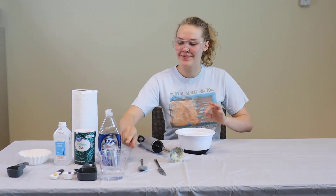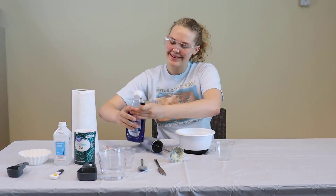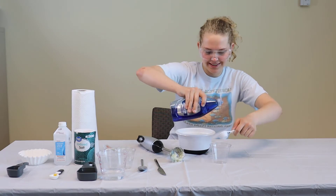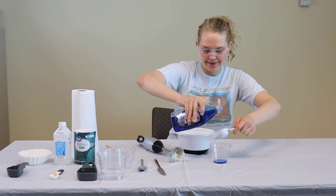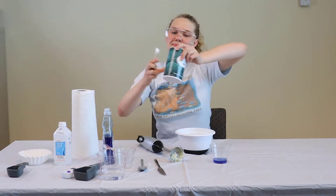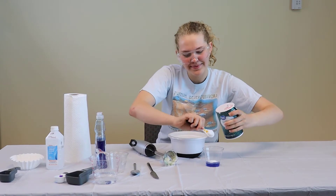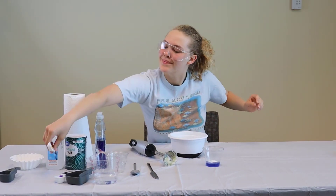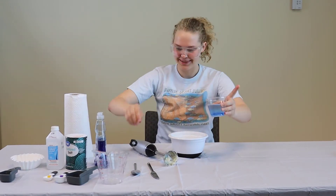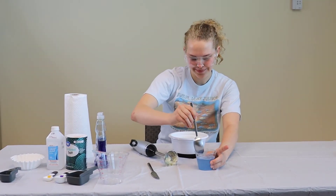Once your onion has been smashed into very tiny pieces, you're going to begin making a concoction inside of your plastic cup. You'll begin by pouring in two tablespoons of dish detergent. After this, take one teaspoon of salt and add that into the mixture as well. Finally, take half a cup of water. Once all of this is mixed together, you'll have your DNA extraction liquid.